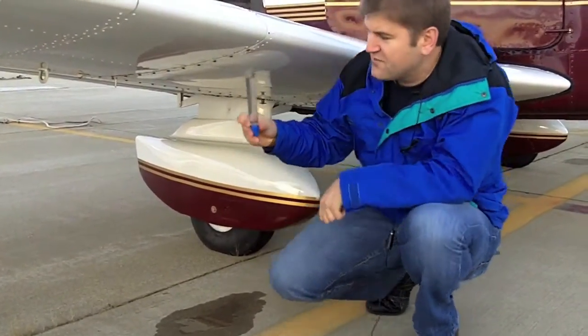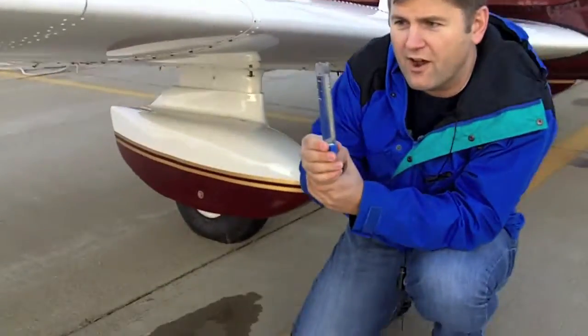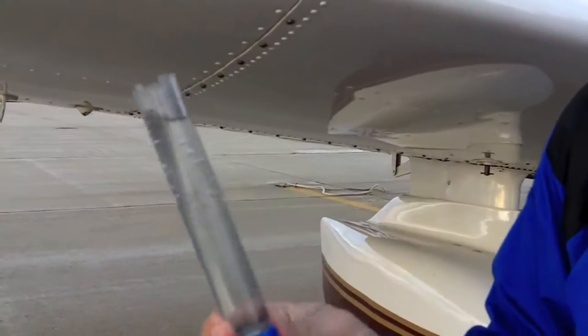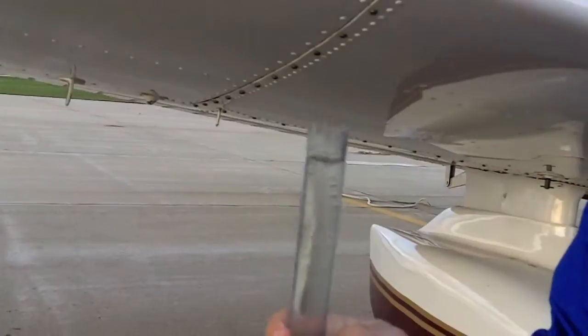This step is fundamental to pre-flighting an aircraft. Without this, the aircraft won't operate. If it does operate, then it finally consumes the water. So, this is key to safety.